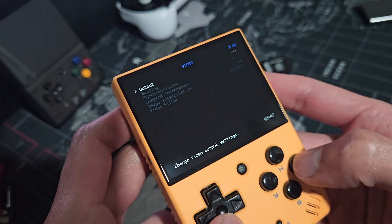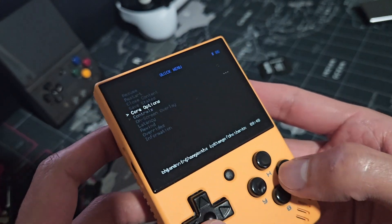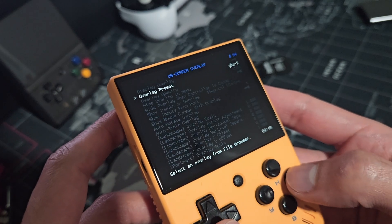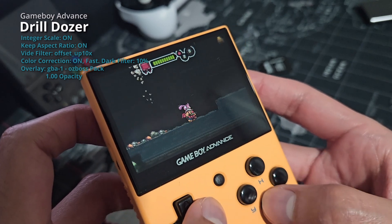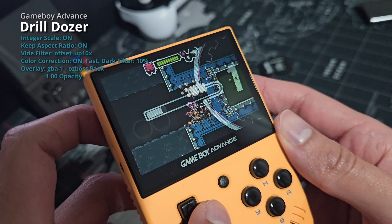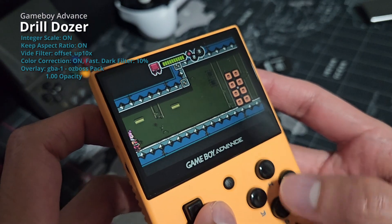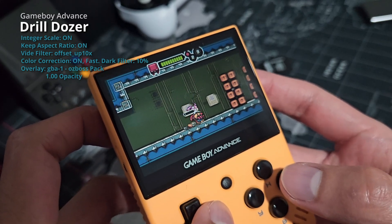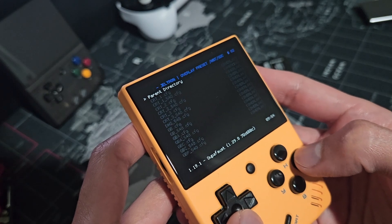Game Boy Advance: I have Keep Aspect Ratio and Integer Scale on, and for Video Filter, the Offset pixel next. Color Correction on. For the overlay, I have GBA-1 from the Osbos pack with opacity kept at 1. Here's an example of gameplay. For home consoles, I am using the CRT-1 540 overlay from the 540p pack by Geltron with default opacity.